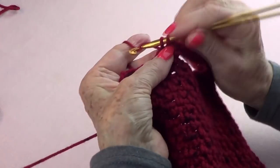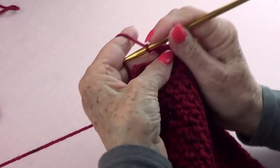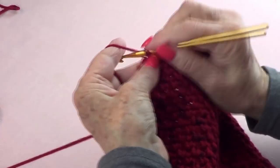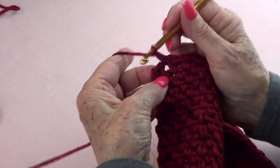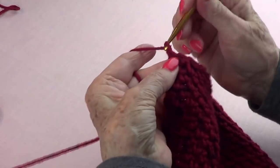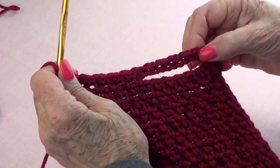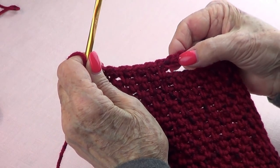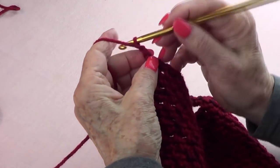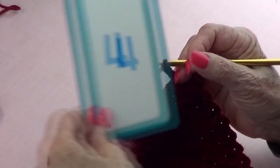Single crochet, chain one, single crochet — that's two. Single crochet — that's three. Single crochet — that's four. And the last one, single crochet — and now you have your five. So we have 15 in total: one, two, three, four, five, six, seven, eight, nine, ten, eleven, twelve, thirteen, fourteen, fifteen.